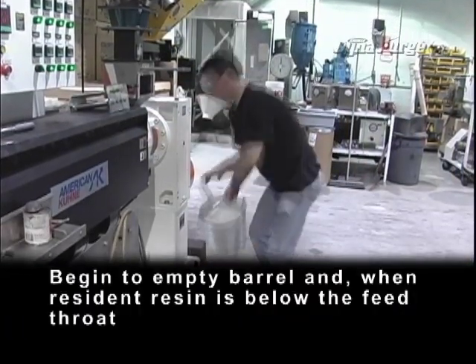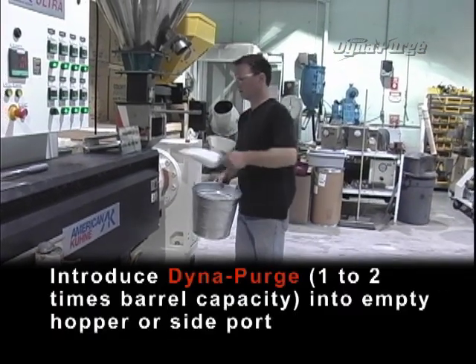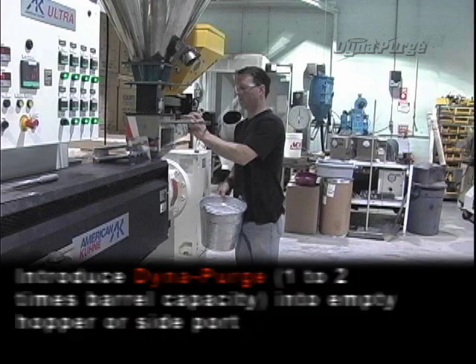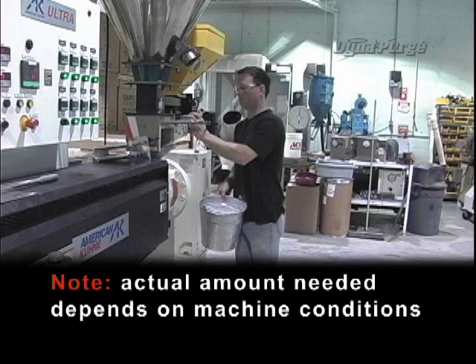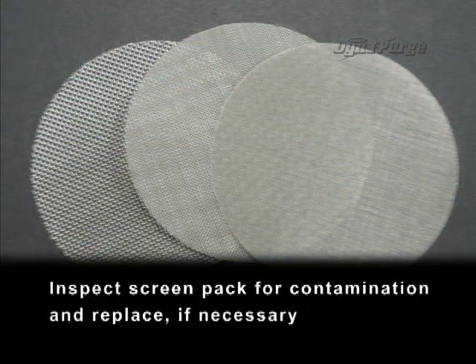Begin to empty the barrel, and when resident resin is below the feed throat, introduce DynaPurge — one to two times barrel capacity — into the empty hopper or sideport. Actual amount needed depends on machine conditions. Inspect the screen pack for contamination and replace if necessary.